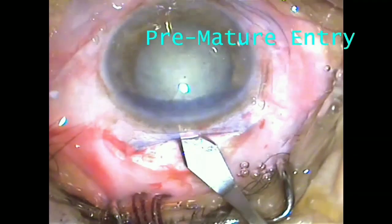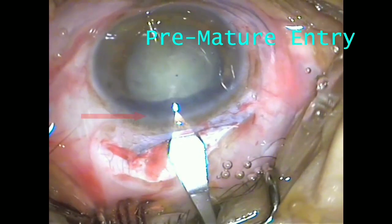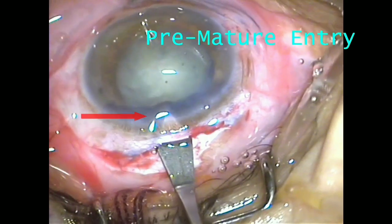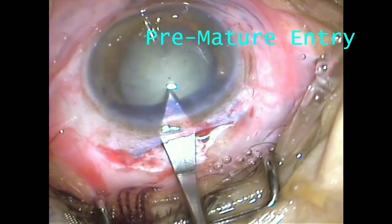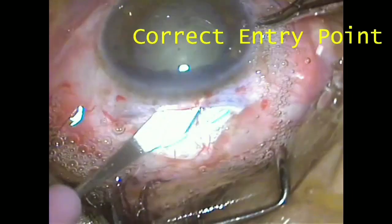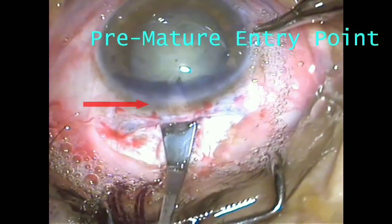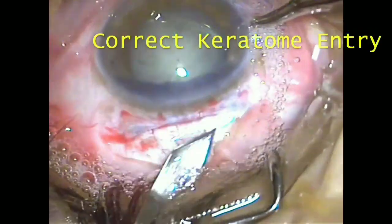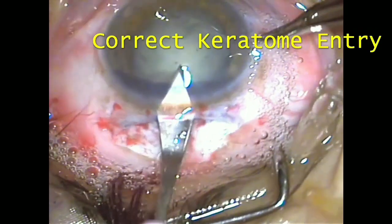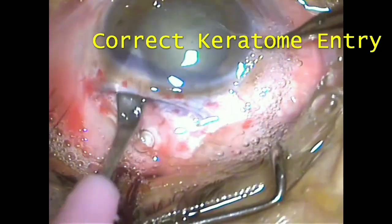Here the surgeon has by mistake entered the keratome prematurely, and it is very well visible just because of the demarcation. Having a demarcation helps you to identify complications early on. Here the surgeon is showing the premature entry site and the correct keratome entry point. Now the keratome is introduced from the correct entry point and the surgery becomes effortless and easy.